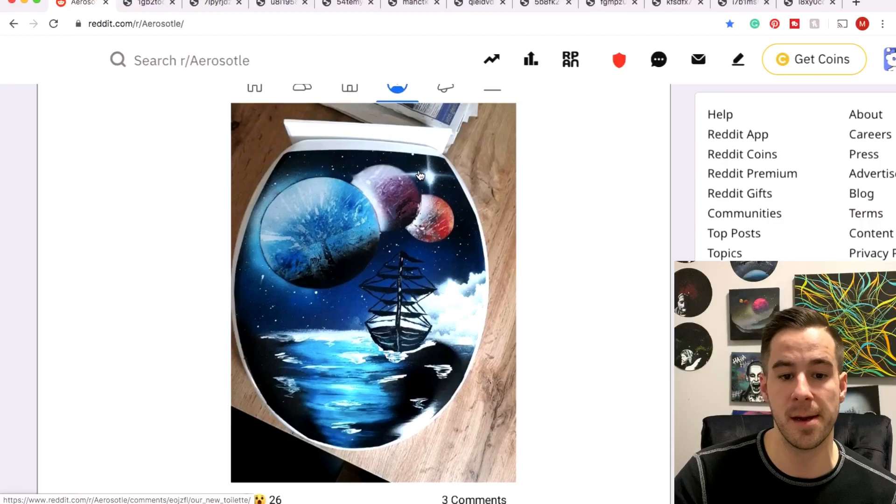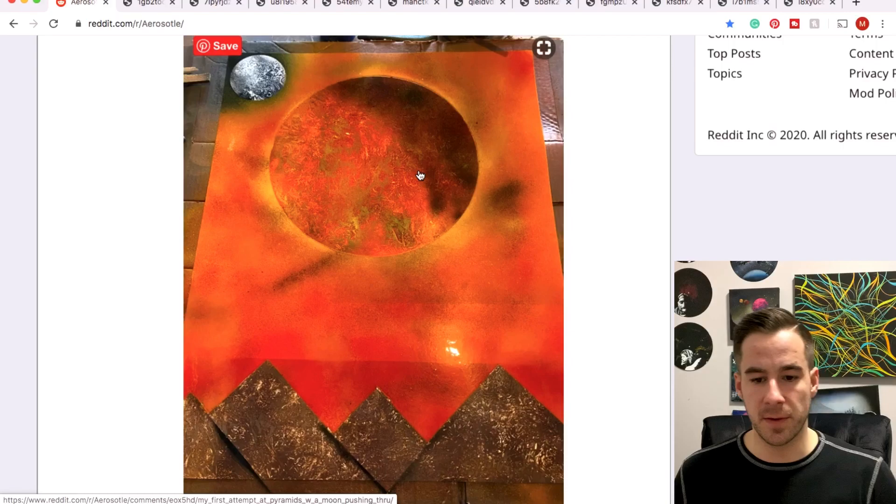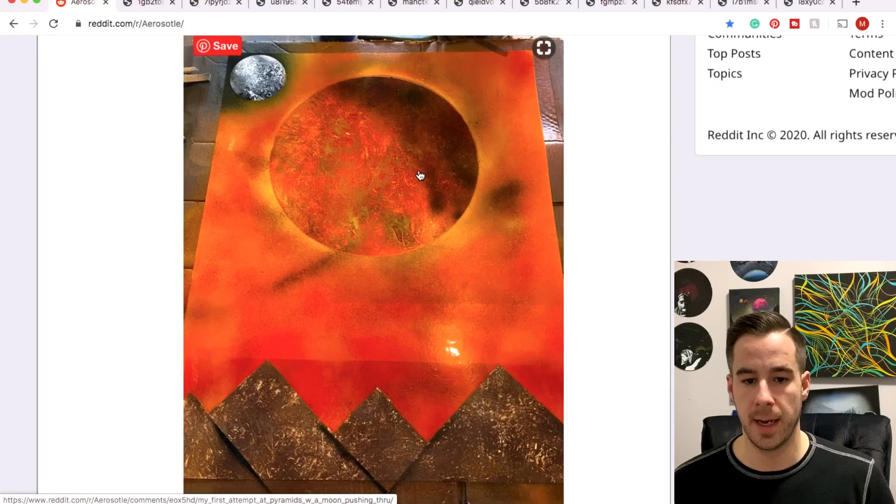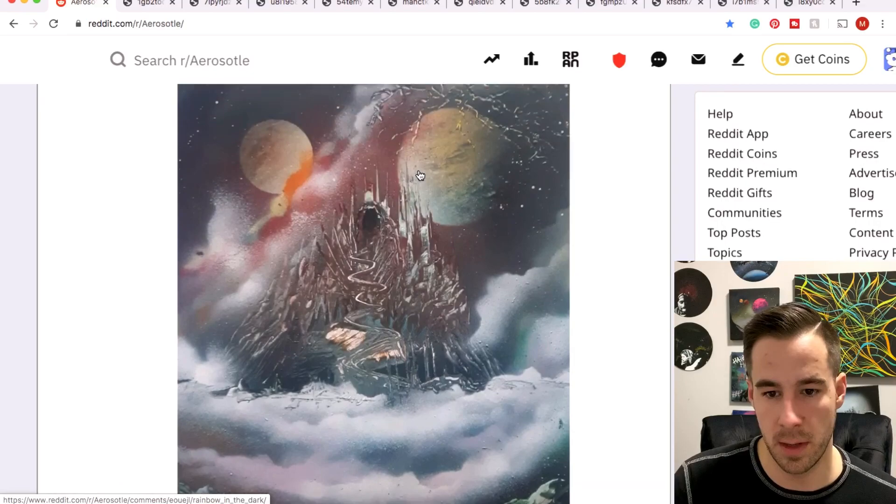I'm going to investigate your picture a little more — you got your socks going on, some dog toys in the background. Spray paint art toilet — I like it. Nibs, first attempt at pyramids — solid first attempt. You're going to want to have that middle line and have one of the sides of the pyramid kind of shaded in for that 3D effect. Nonetheless, very cool vibes.